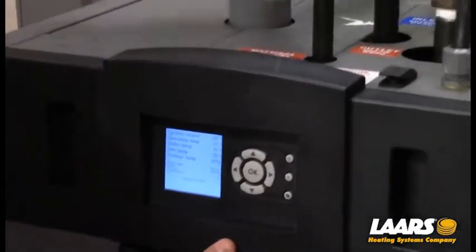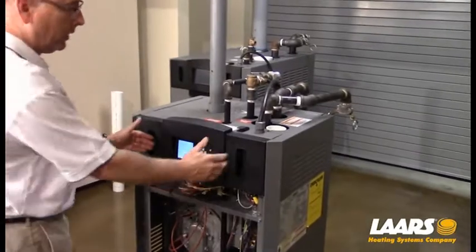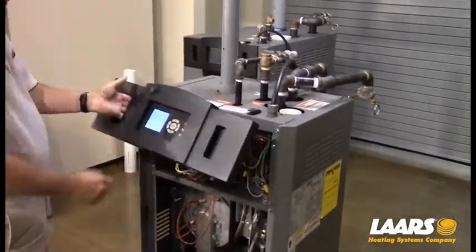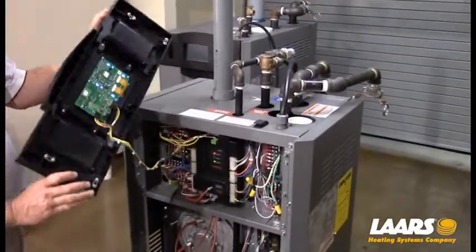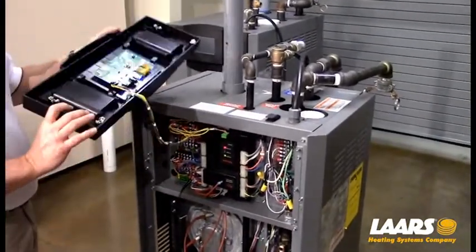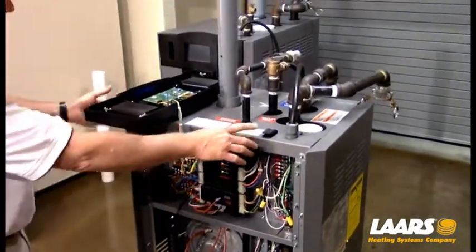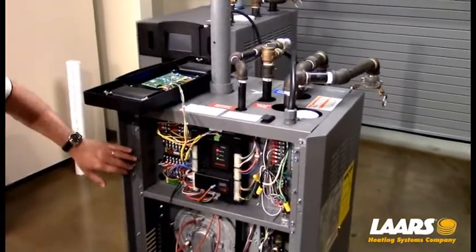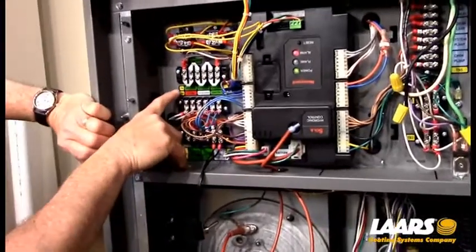I'm going to remove the lower panel and remove the upper bezel simply by pulling forward. I want to lay it down on its face, and the reason is this circuit board — you don't want to lay it down on a piece of metal or gas line and short it out. You can actually shut the boiler off prior to doing that. What we're looking at here is the TB8 safety chain.